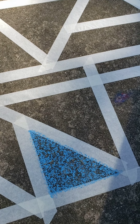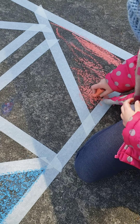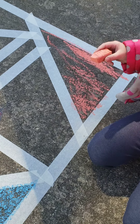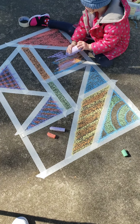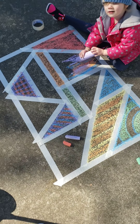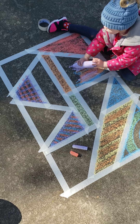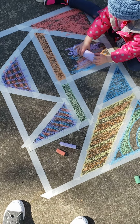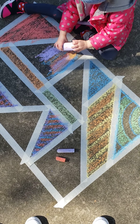So we'll check back in in a minute when it's all done. Good job, Harper. I love it. It's okay if it goes on the tape because we're going to peel it away. Good work. All right, we're doing a little bit of coloring here. We're getting our spaces filled in. It's looking pretty good. Good job staying inside your shapes, in your lines. It's amazing.